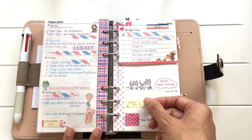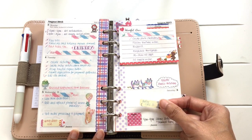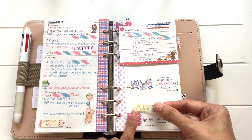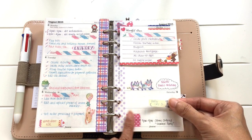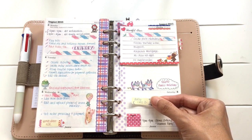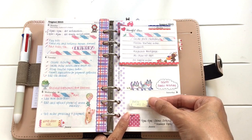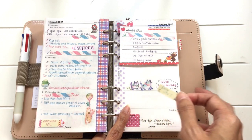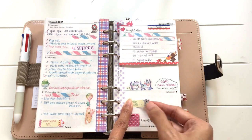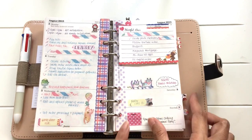I like using a Filofax because it allows me to have flexibility in my planning. Say for instance, I want to give my cats a bath and I'm planning to do it on Saturday the 8th, but it all depends on the weather. If it's raining, I can't give them a bath otherwise they'll catch a cold. So if I can't do it on Saturday, I'll just shift it to the next week. But in the event that I manage to do it, I'll use glue tape and stick it down so that I know I've completed it.